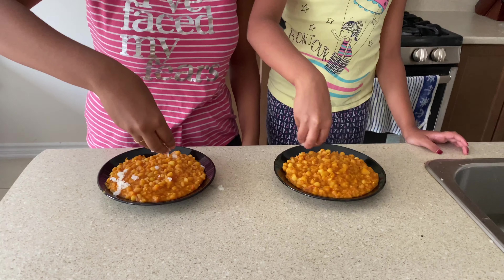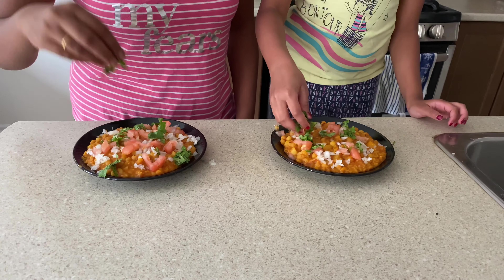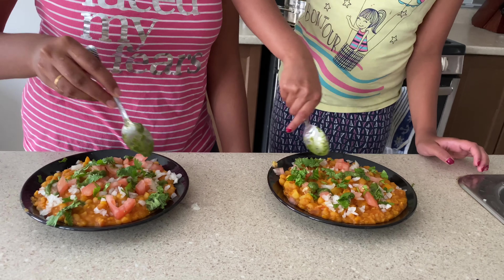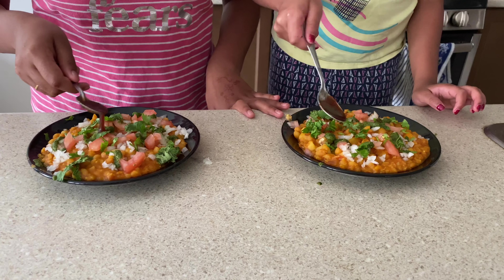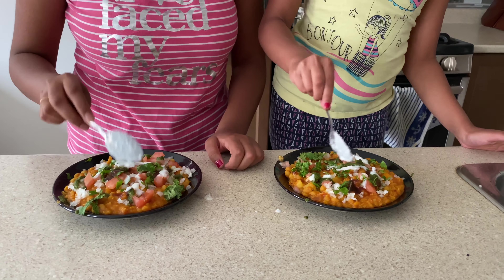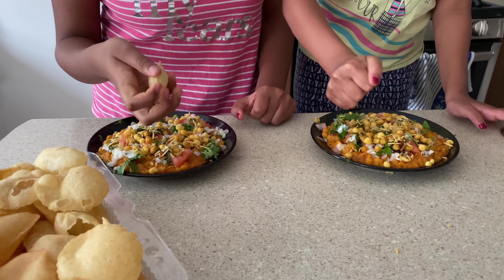Now let's add the toppings. First let's add the onions, next add tomatoes, add the coriander. The green chutney. Add the sweet syrup. Add the curd. Now add boondi. Now add sev.